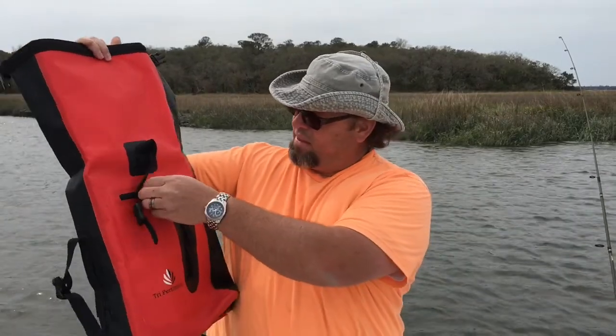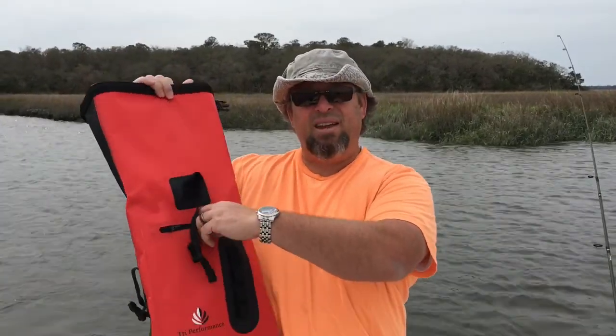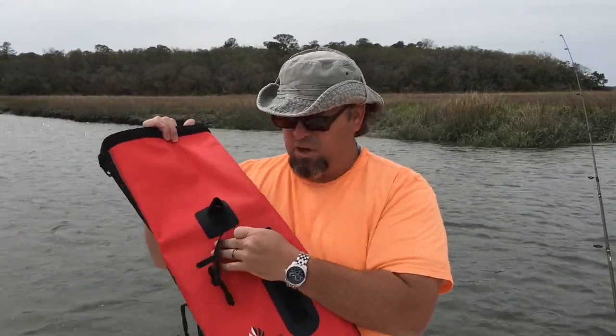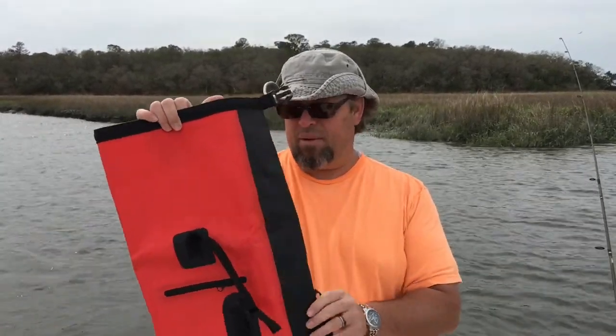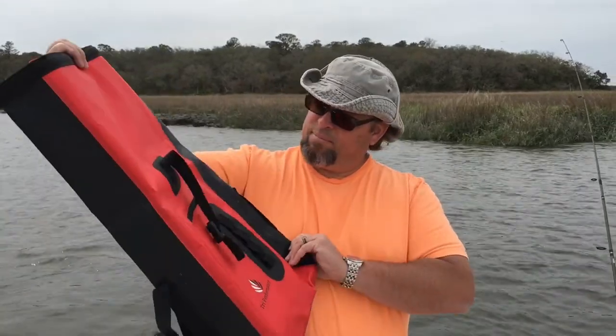It does come with a zippered front pocket. This zippered front is not waterproof — it's water resistant. So you wouldn't want to put any kind of electronics or anything like that in here. Maybe a couple of snacks, or a map if you're hiking.